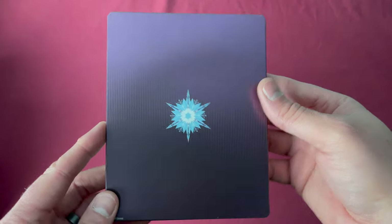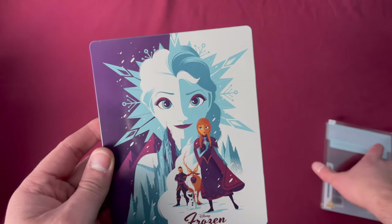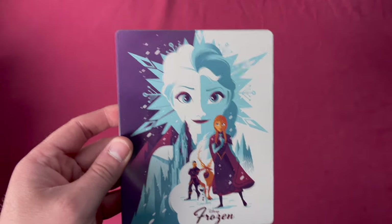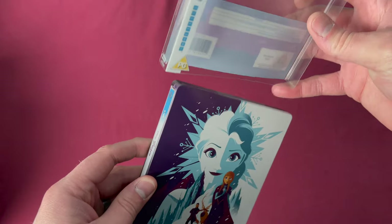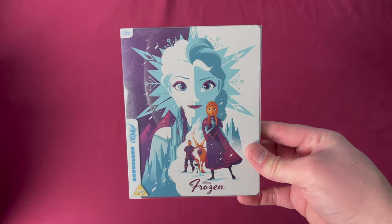A lot of these Disney ones that were Zavvi UK exclusives were showing up in FYEs in the US for some reason — maybe they didn't sell as well as expected. They were available over here, and all Disney titles are always region-free on Blu-ray.